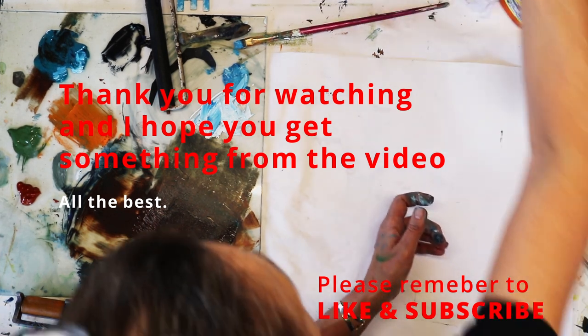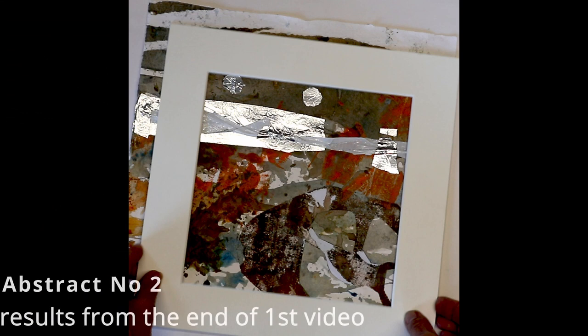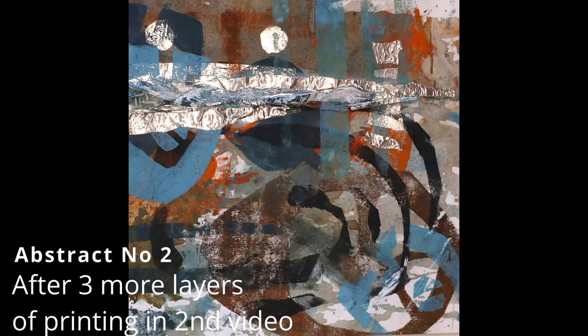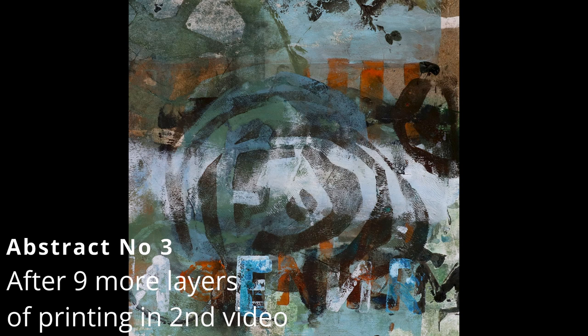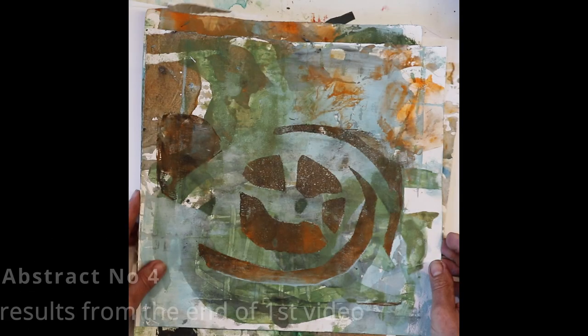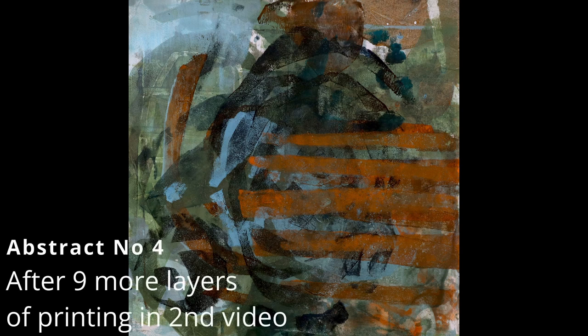I'm finishing off by showing you the results of all the added layers from the second video. I hope it's not too complicated and I hope it's of some use. I think it was really worth persevering with more layers — it gives the abstract so much more interest. I hope you like it and get something from it. Please remember to like and subscribe. All the very best — see you again.